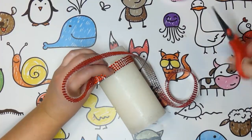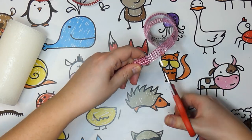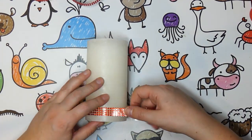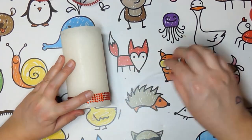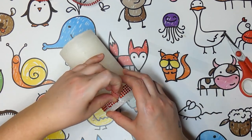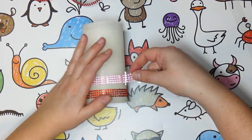Wrap the red diamond tape around your white candle to see how much you'll need and cut it. Cut a piece of pink diamond tape of the same size. Leave some space from the bottom of the candle, peel off the sticky part of the red diamond tape and stick it onto your candle. Make sure the ends don't overlap, so trim if you need to.